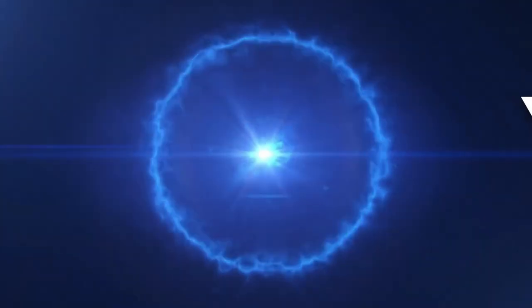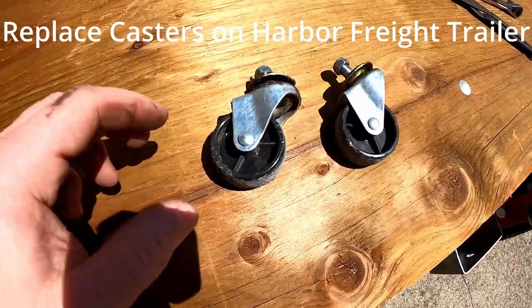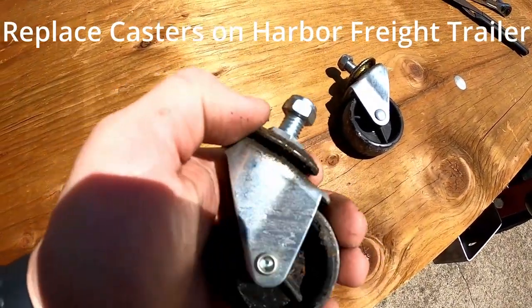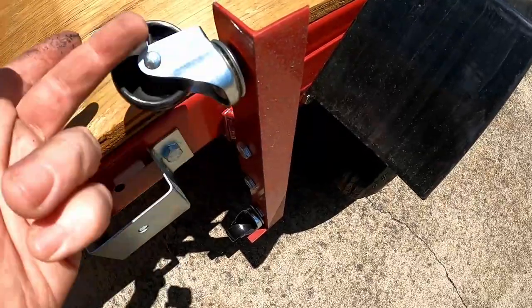Just to give us a couple extra inches — it was important to use barn wood if you can find it. We're going to take these old wheels that you use for steering your folded-up Harbor Freight trailer and replace them with these new ones we've already put in here.